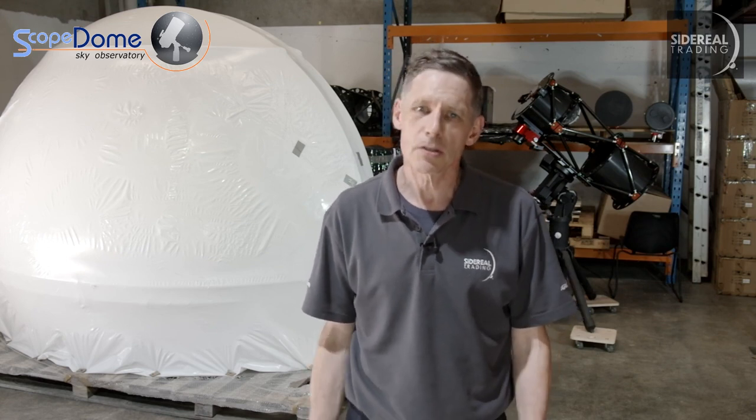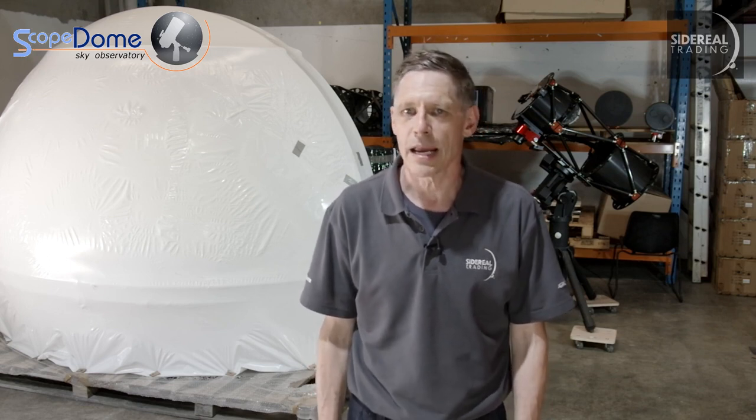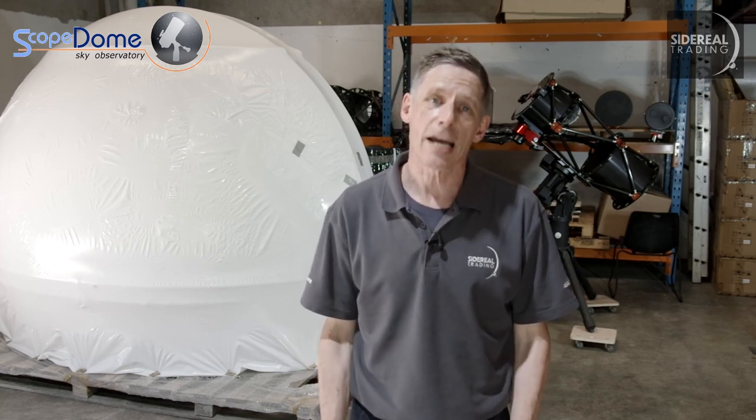What you're going to see is mostly a series of stills with me voicing over, but you'll see some short video sections for when I had a spare hand. This one is a three metre Scope Dome - just check out the location.